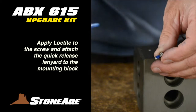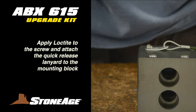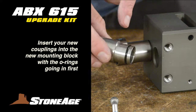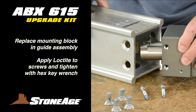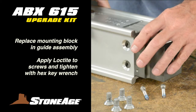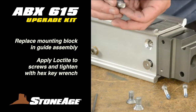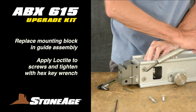Next, add Loctite to the screw and attach the new quick release pin lanyard to the new mounting block. Slide the new couplings into the mounting block, noting the O-rings at the inner end. Replace the block inside the guide assembly and tighten in place. Be sure to apply Loctite to all four screws. You can use a spare guide tube for extra leverage.